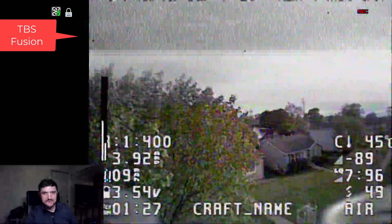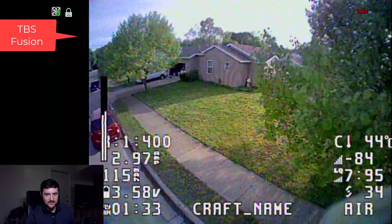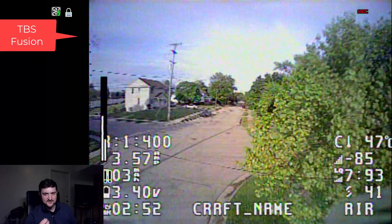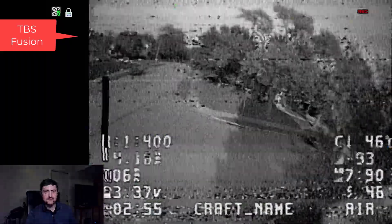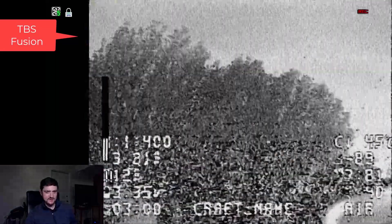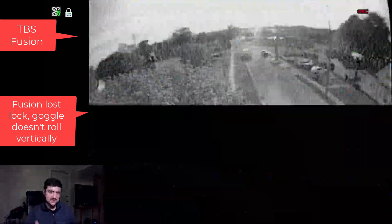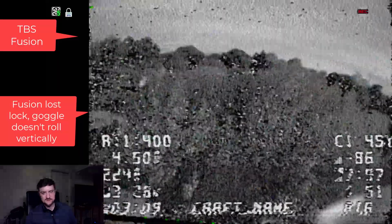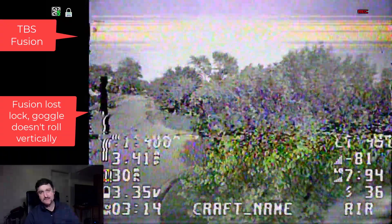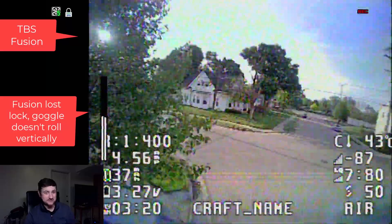Here's TBS Fusion. I prefer to fly TBS Fusion at this point — it's also cheaper than a Rapid Fire. I think the Fusion holds on to its Fusion mode longer than the Rapid Fire holds on to its Mode 1 mode. You can see I can push it a little harder before it switches into its Legacy mode. You can tell it went into Legacy mode because it lost the RSSI OSD overlay, and now it just got it back. By the way, I'm really pushing this thing hard.